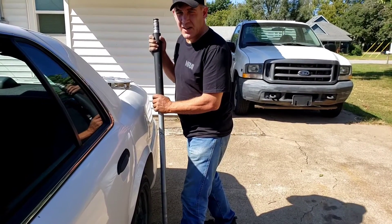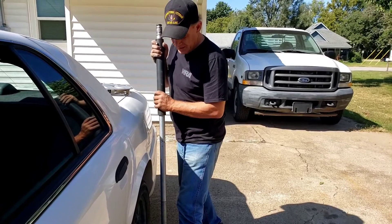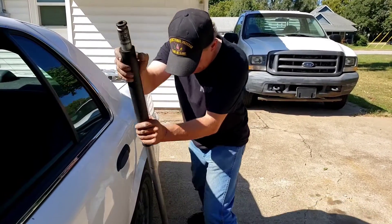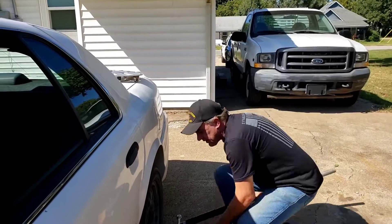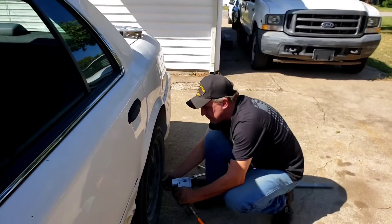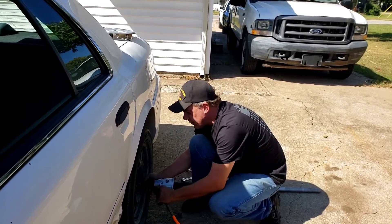Sometimes you need to use a little extra force — the previous guy put one too many ugga-duggas on it. So I got the jack handle and just caressed it loose. Now the wheel will come off.